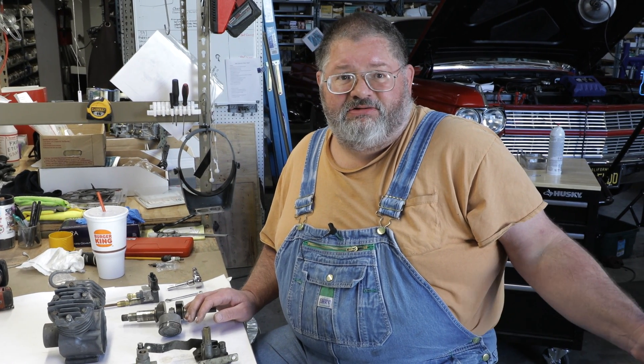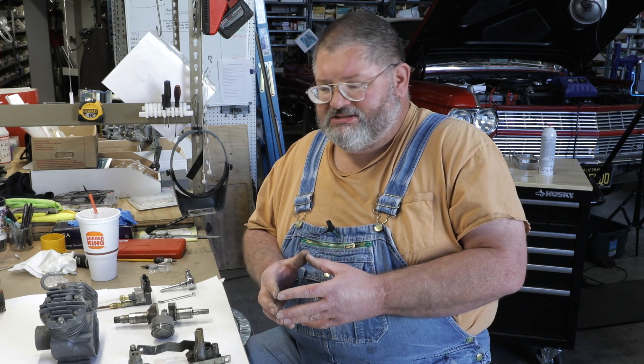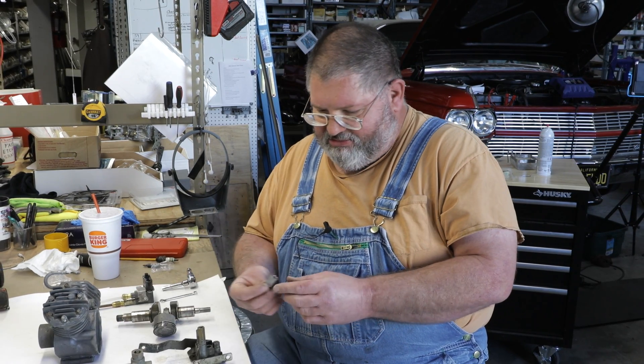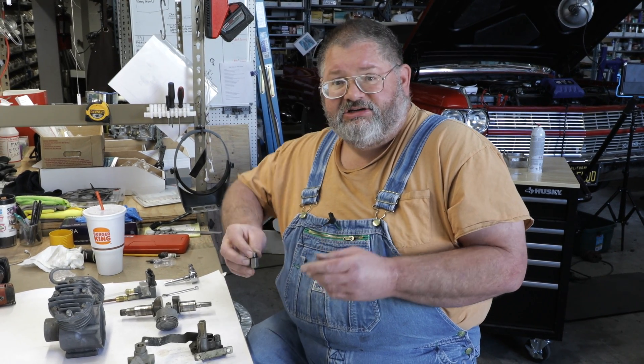In some previous videos, Bob and I showed you how to install the new air diaphragms in the housings. And I made some temporary valves — they had straighter valves so we could air the system up and raise the car.